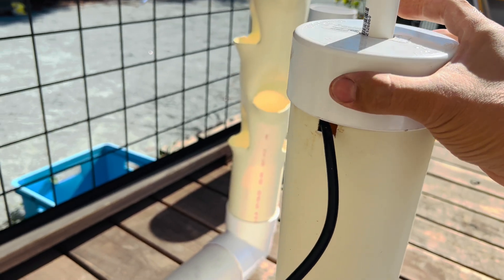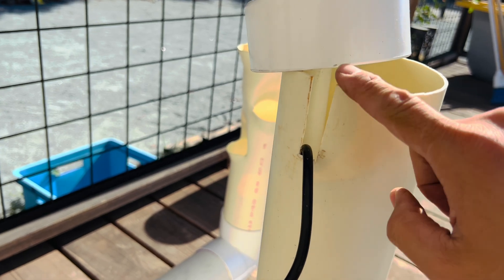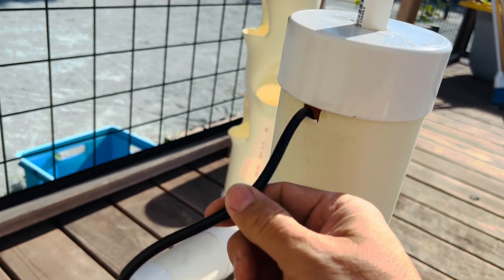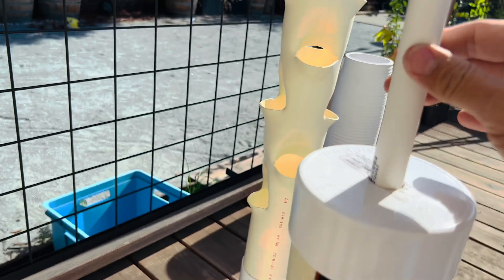Back here where the pump goes, I just used some tin snips to cut this opening, and now the cap can just go over like that. We still have the power and it's stable.